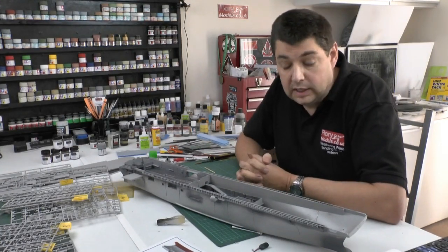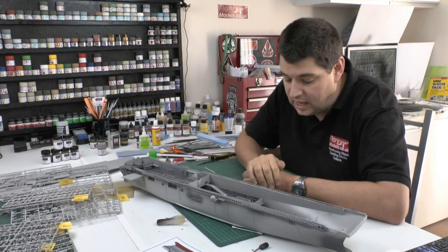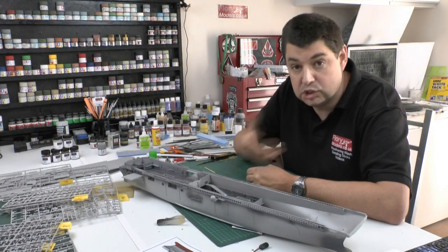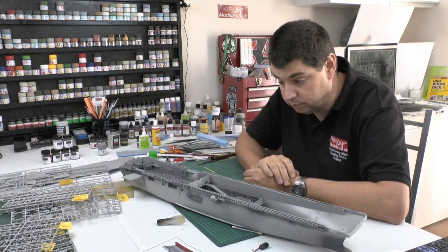Hello and welcome to Flory Models. I'm Philip Flory. A very busy week this week working on this. As I said, I don't do ships very often. In fact, this is the first one we've done as a video build here at Flory Models.